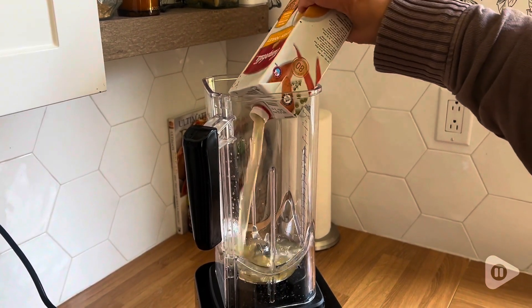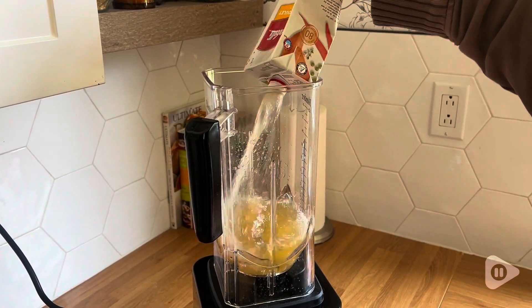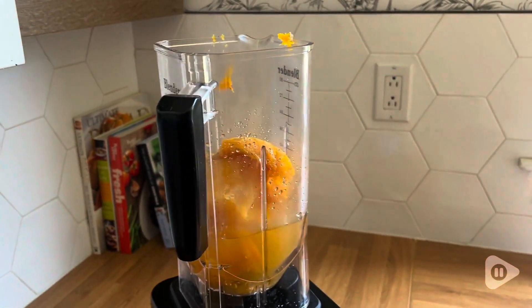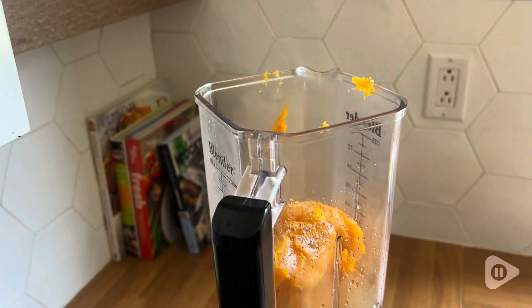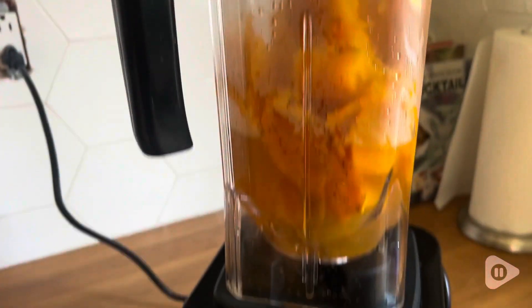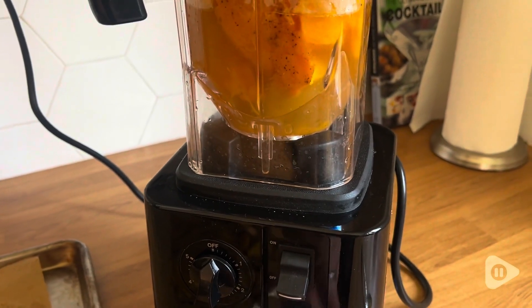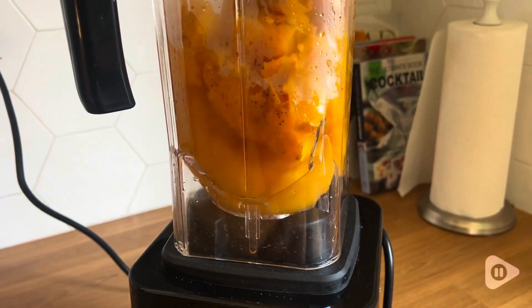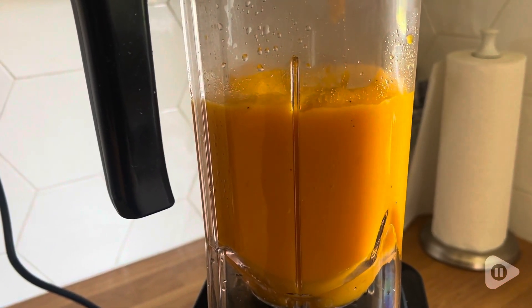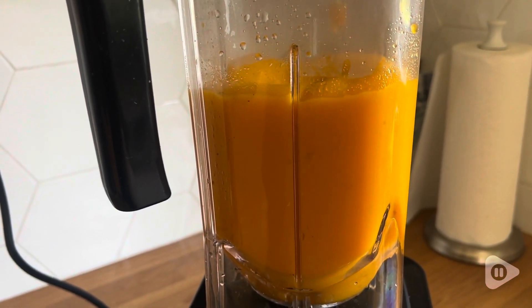It has a really generous size. I have been on a huge soup making kick — I love a pureed soup, so I have done a ton in here. Butternut squash, roasted red pepper, tomato, all kinds of things, and it comes out to be the silkiest soup I have ever made. It's incredible the texture this gives because it breaks everything down completely, and it does that in just a matter of seconds.